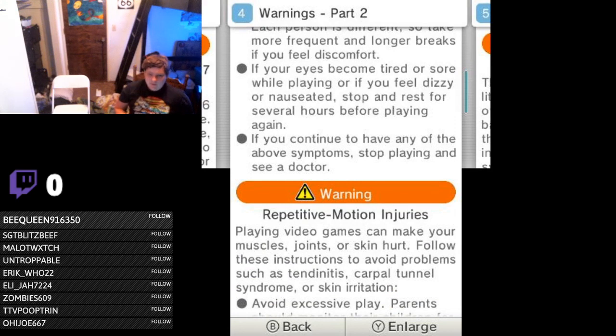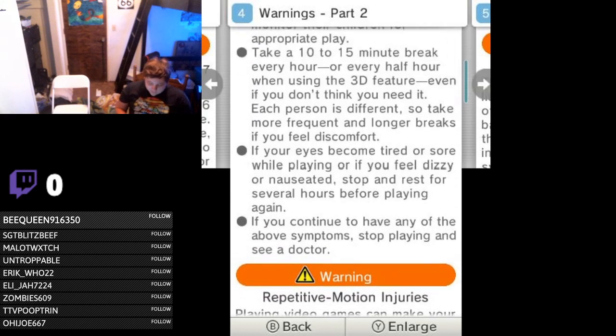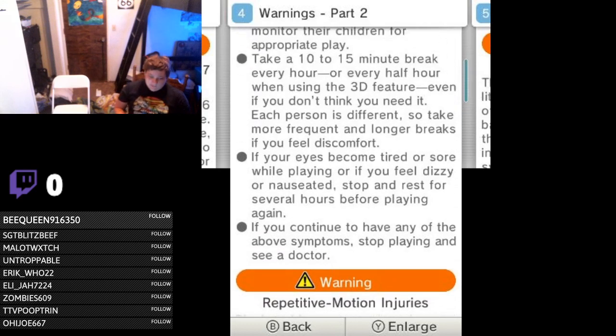If you guys are playing with the 3D feature — sorry, all 3DS game speedrunners — you're gonna have to take a 10 to 15 minute break every hour during your full playthrough stream and be like, 'Oh, this is my break.' Or every half hour with the 3D, which honestly doesn't make much sense.